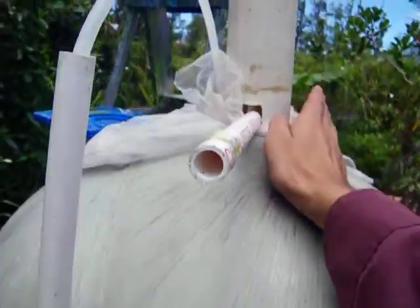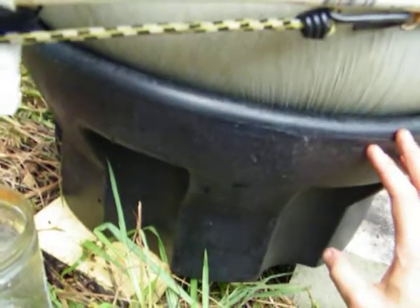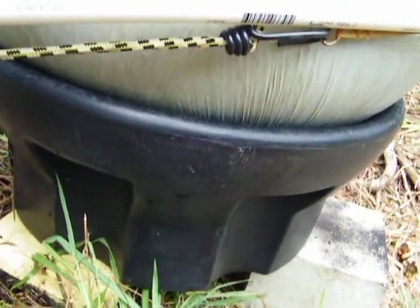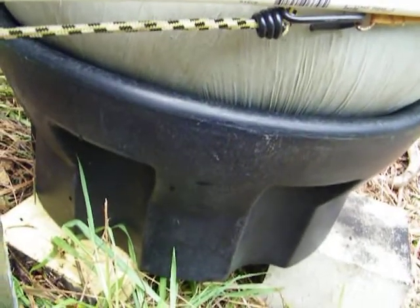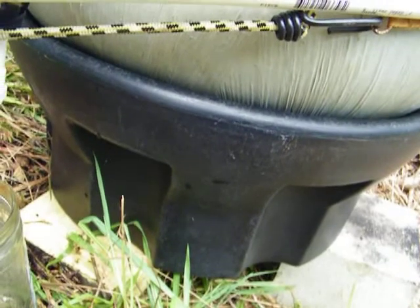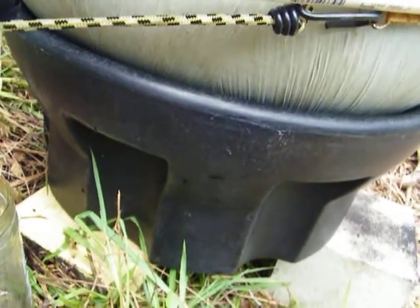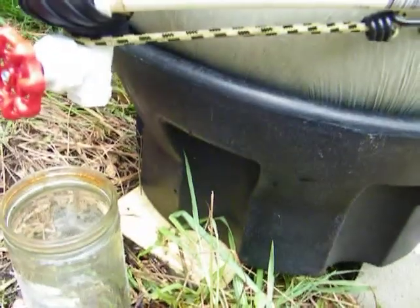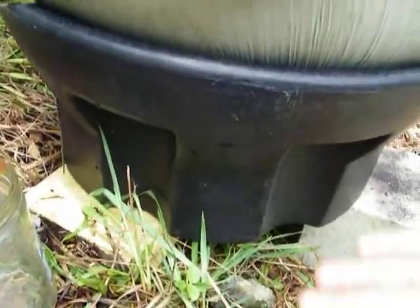There's one opening on the top, which is the only one we're using right now, and one on the bottom. If we were to take this apart, underneath there's a little gasket, and if we had the right fitting for a hose, we could take water out of the bottom directly. But that seemed like a lot of hassle — we'd have to measure the thread properly. So we cut a piece of that plastic from the tank and made a gasket on the bottom to seal it.